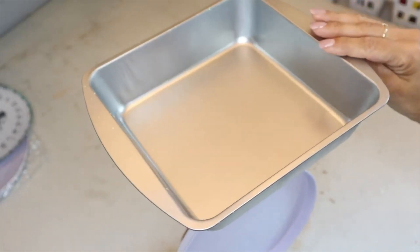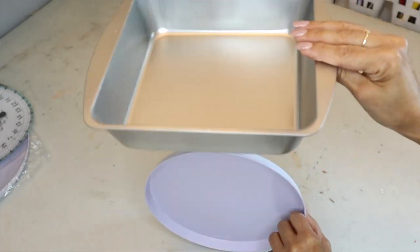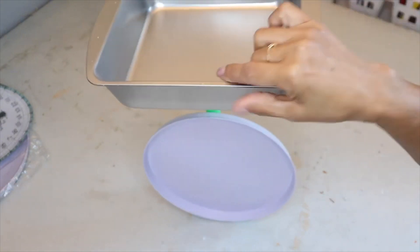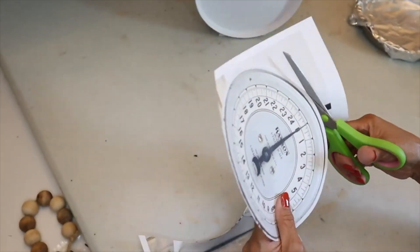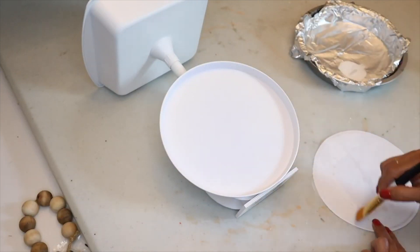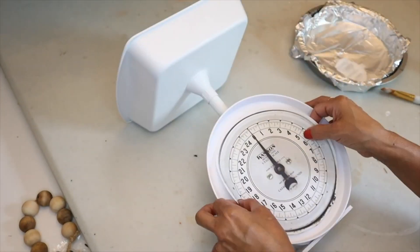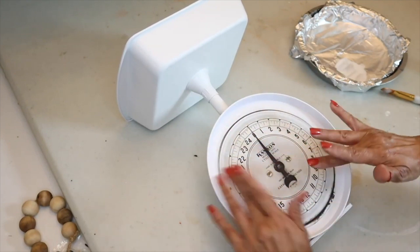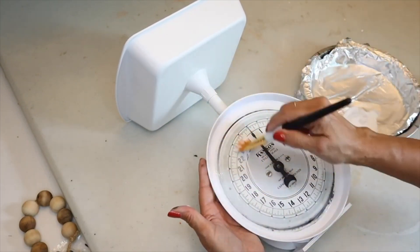The next day the glue has hardened, so I take it outside and spray paint everything white. I then cut around the scale from the printout, add Mod Podge to the back, smooth it onto the burner center, get all the bubbles out, and brush Mod Podge on the front to seal it.